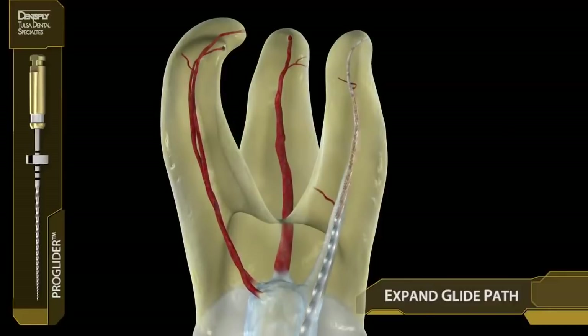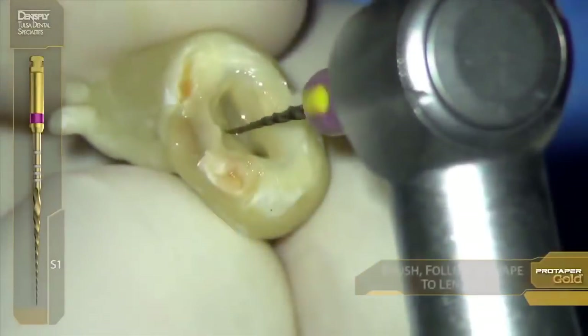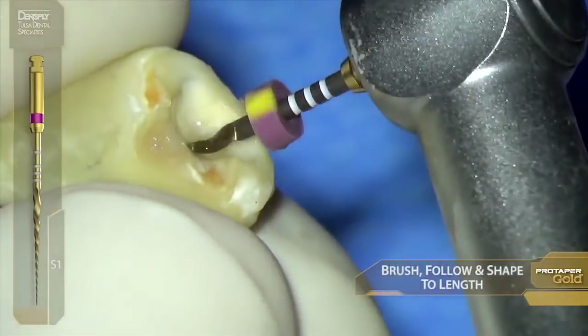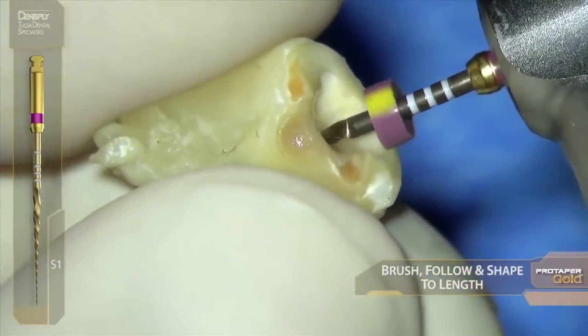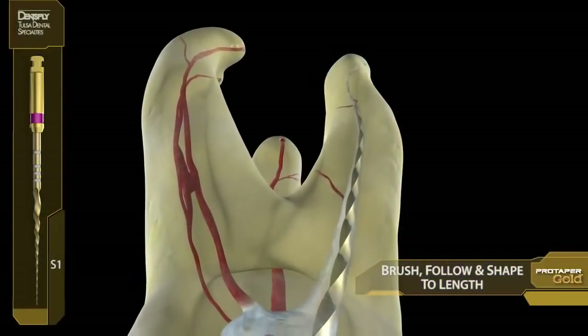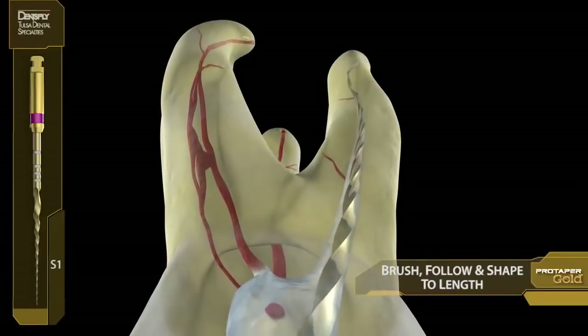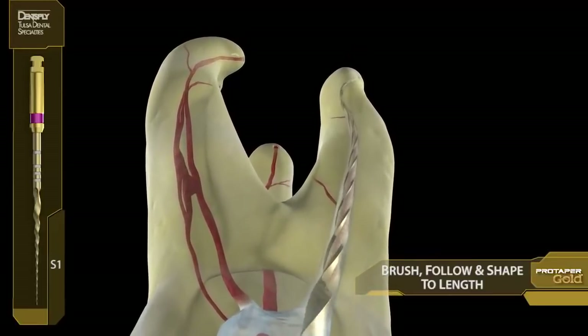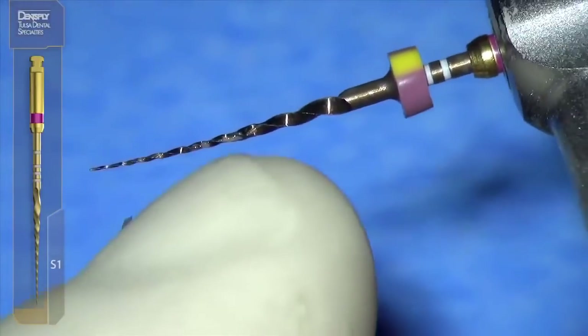It's time to remove restrictive dentin and connect the dots. Purple S1 — watchwords are brush and follow, brush and follow to length. So brush and follow, brush and follow. You might want to say that to yourself. Notice the restrictive dentin is removed.